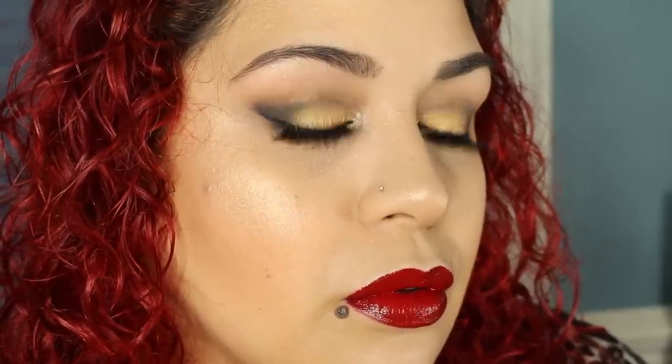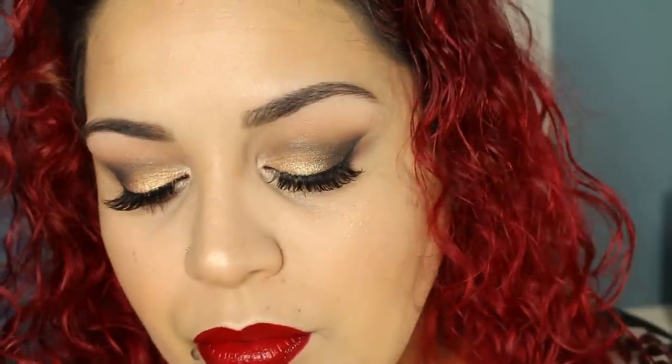So this is it for my holiday glam look. I hope you enjoyed this video — please thumbs up, don't forget to subscribe, and I'll see you guys in my next video. Love you guys! Bye!